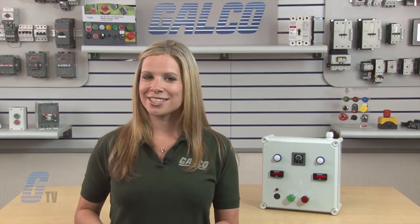To find out more about different timer relay functions, check out our other videos at G-TV. IDEC RTE Series Timer Relays, along with thousands of other products and services, are available at galco.com.